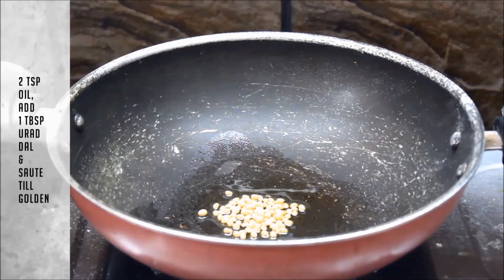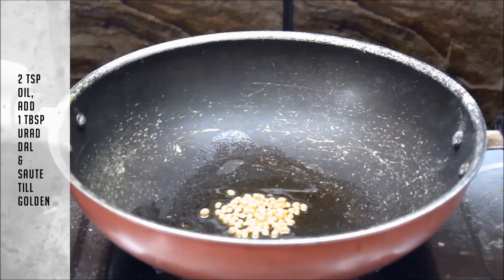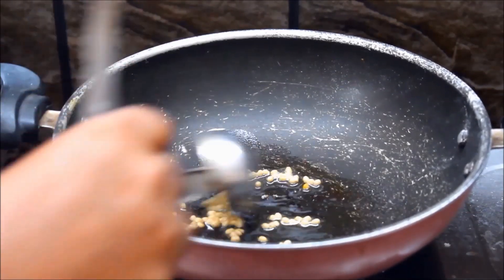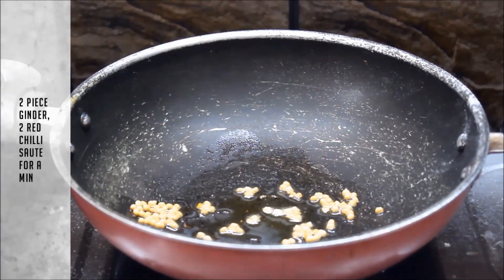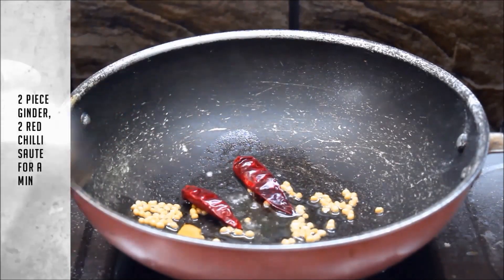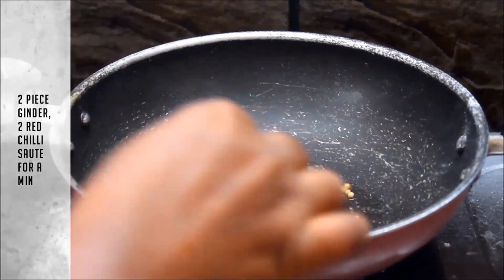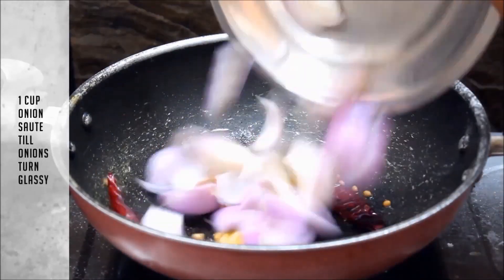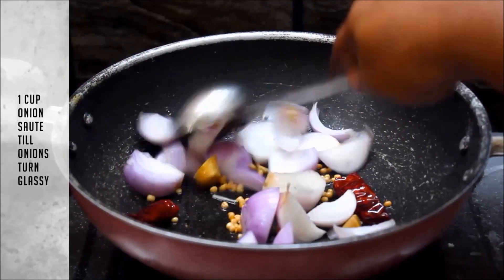Now, we are using the chutney. It's very simple. We will add 2 teaspoons of chutney in a tablespoon. We will add 2 pieces of chutney in a little bit. We will add 1 cup of chutney in a cup.